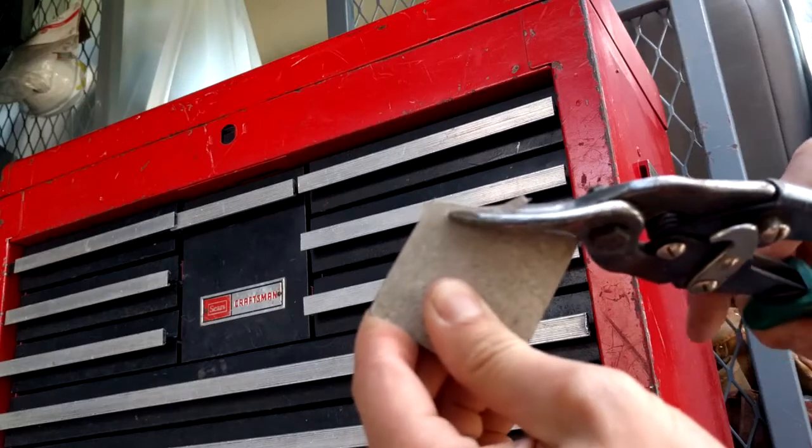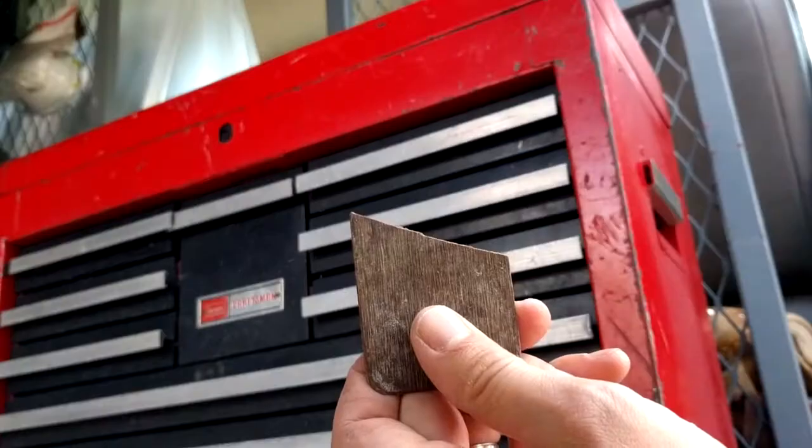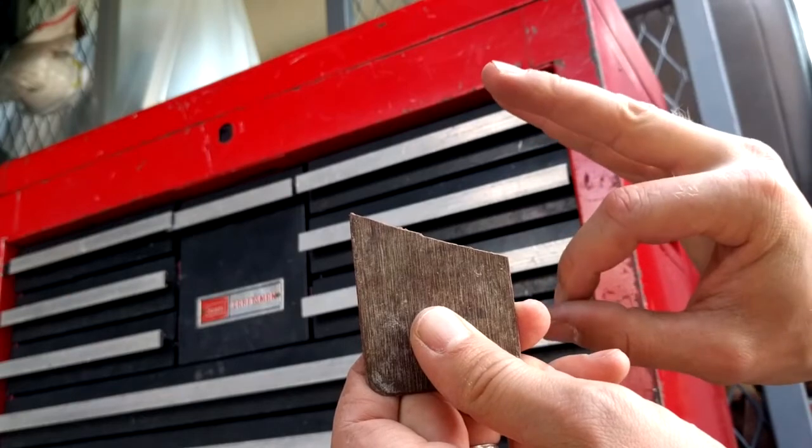Is your Formica sample getting dull? Just cut off the end of it easily, and it will be as sharp as new and continue scraping for all your needs!